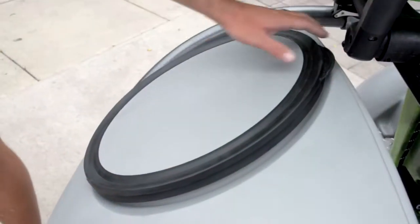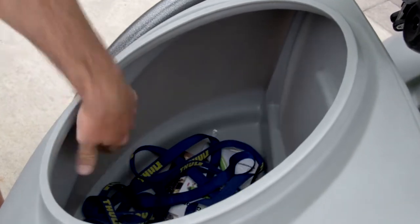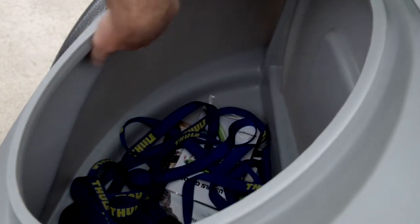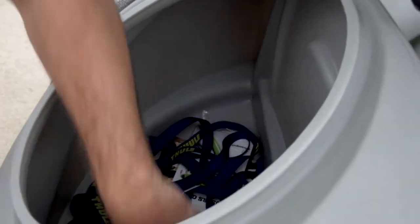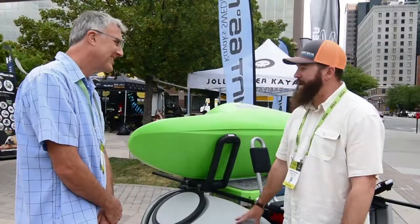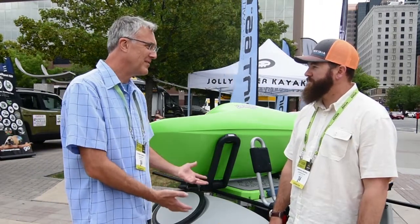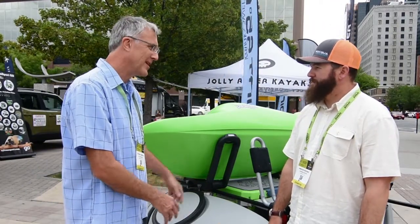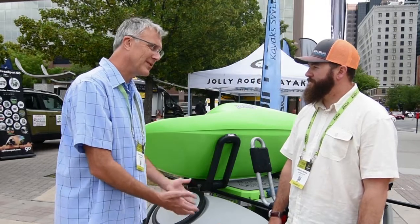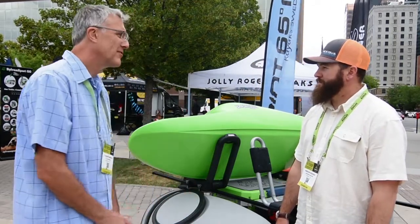What Jameson's pointing to is the molded, watertight storage compartment that comes with the Go Easy. If you want to have dry storage for additional cargo, it's got a kayak hatch, so kayakers are certainly familiar with that. It's pretty much made out of the same material as kayaks. Our background is in manufacturing kayaks, so we know how to make kayaks and how they're used. We've been doing it for 25 years, and this trailer reflects that knowledge.